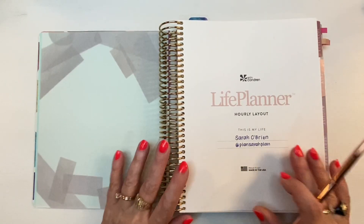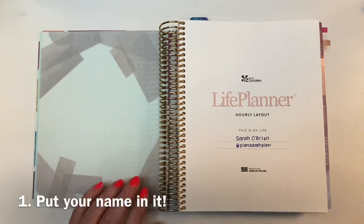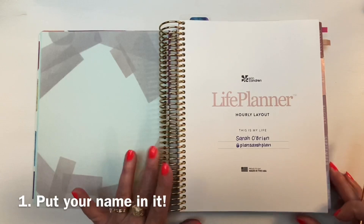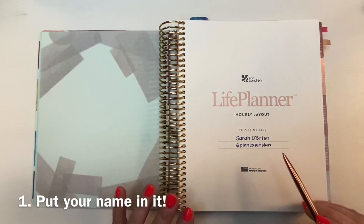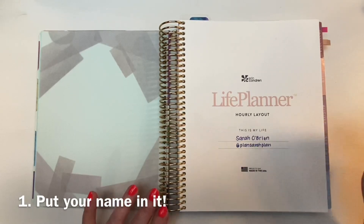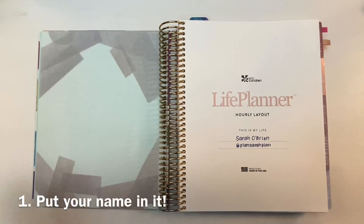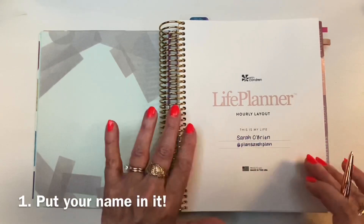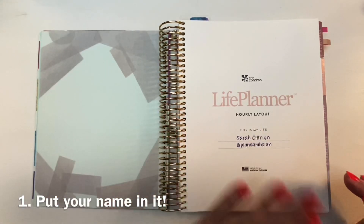Step one for moving into a new planner really stresses a lot of people out because they're self-conscious about their handwriting. But you've got to put your name in your planner — this is your planner, it's your life that will be celebrated, so own it with your name. If you're too uptight to write your name because the planner is so perfect, practice on a scrap piece of paper until you feel warmed up, or you can order a name sticker from certain Etsy shops.